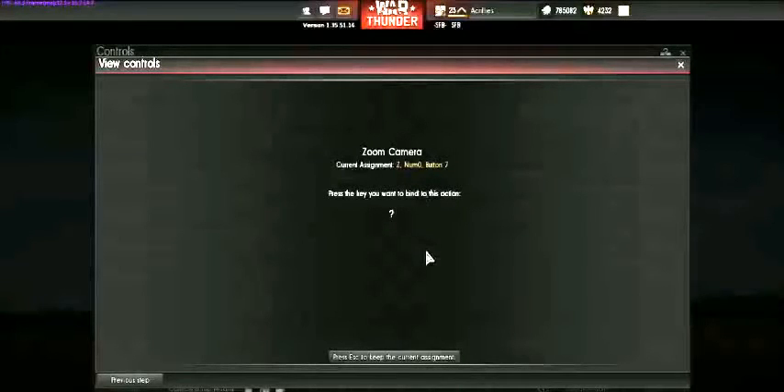Zoom camera is very important in all modes, especially Full Real, because you zoom in to see little dots on the horizon. Mine is set to Z, numpad zero, and button seven. I'd always recommend keeping Z also, so if your left hand is on the keyboard you can just press Z. Zoom axis is where you can actually adjust how far and how fast it zooms — that's relatively unimportant to most people.